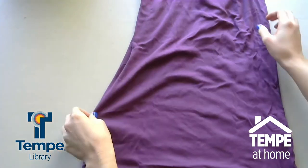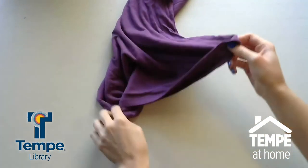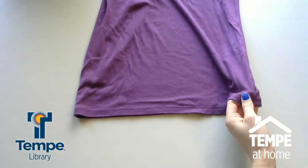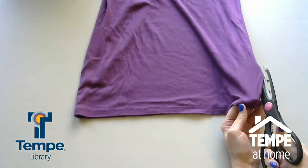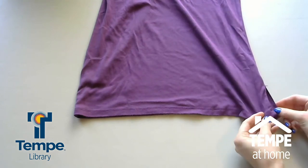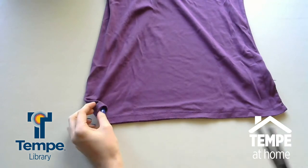So what you're going to do here is you're going to want to make sure your shirt is inside out. And what you're going to do is make cuts right on the seam on both sides. You're just going to want to make it two, three inches up into the shirt. And then you're going to do the exact same thing on the other side.